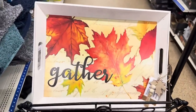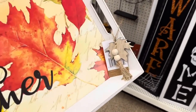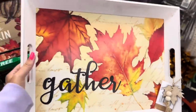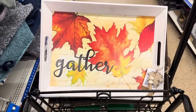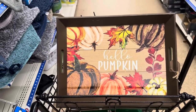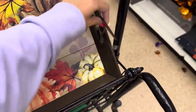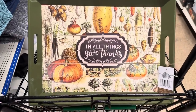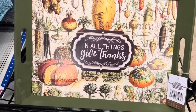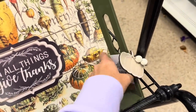Look how beautiful these trays are. Look how big this tray is — it says 'Gather' with beautiful leaves and a little wooden leaf charm with two little beads. This is $5 — so cute to decorate a coffee table. You also have this beautiful brown 'Hello Pumpkin' tray with all the different colored pumpkins and leaves, a little pumpkin charm with beads. And this green one that says 'In All Things Give Thanks' with different vegetables and gourds — also $5 and food safe.